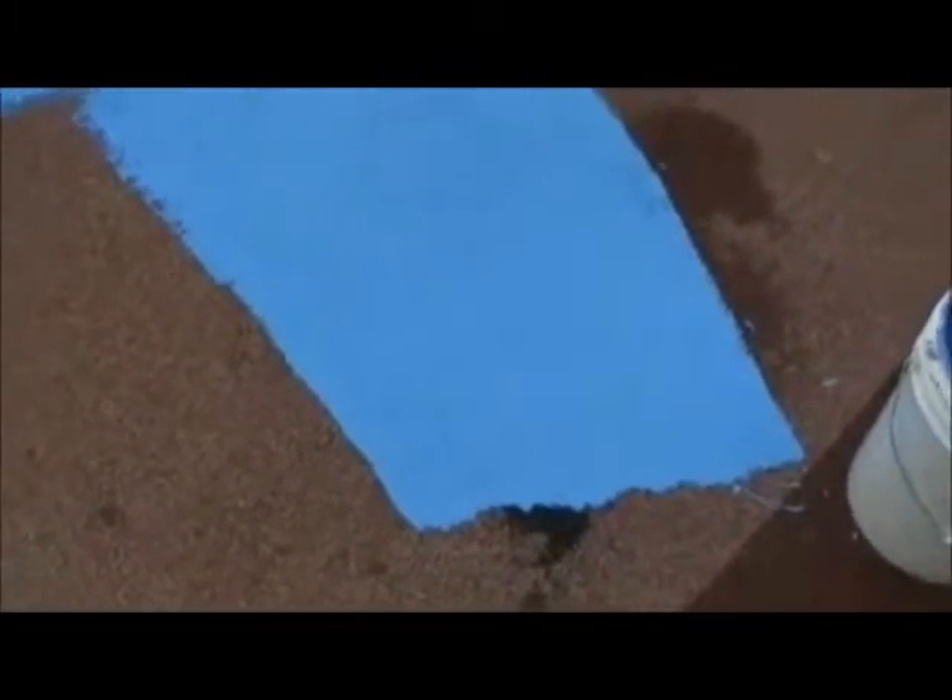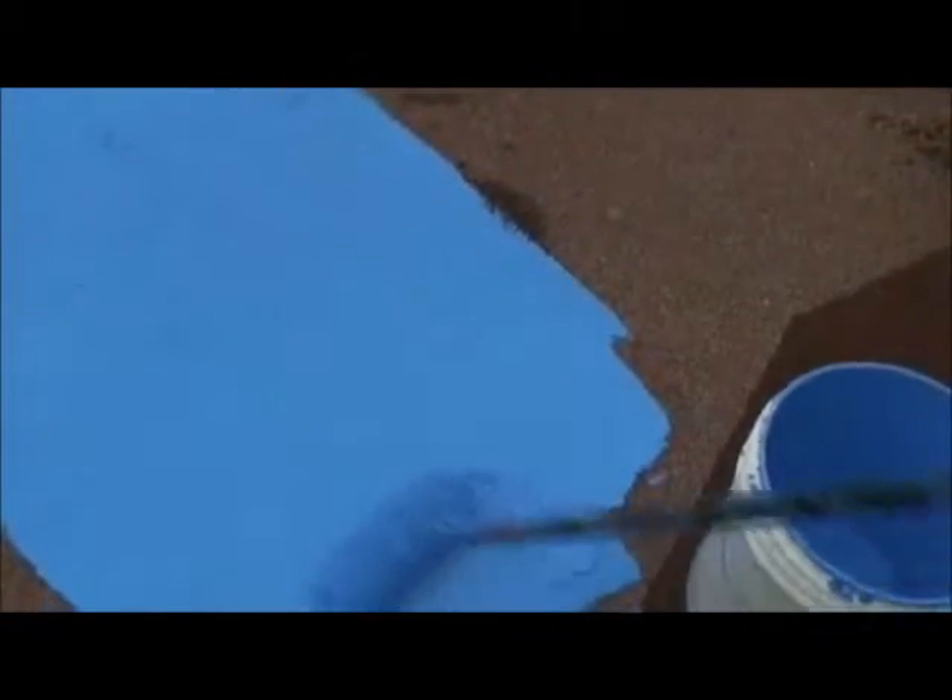Be sure to use an extra rough 9 inch long roller pad with a 1.25 inch nap. Never attempt to spray the first coat and never pour the top coat directly onto the porous rubber.